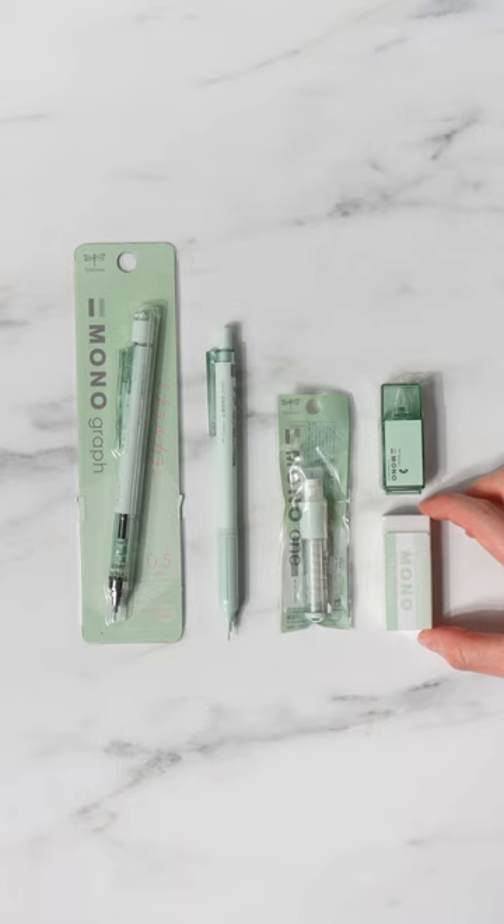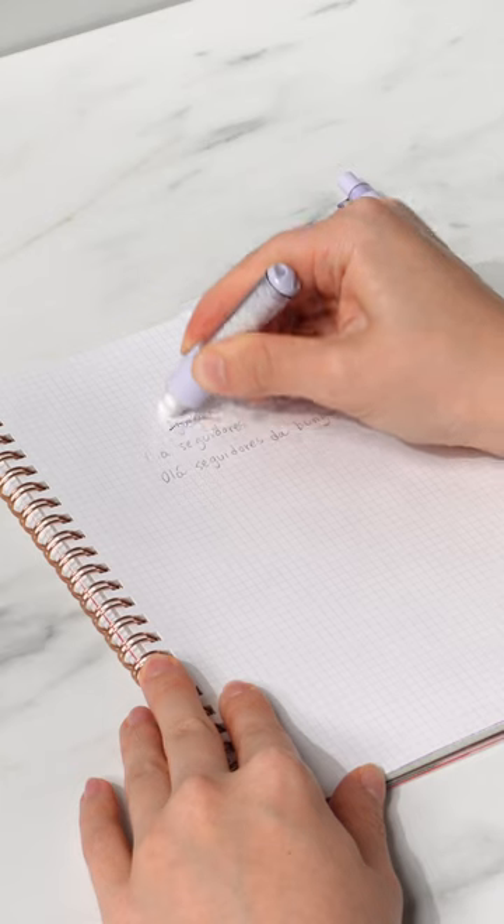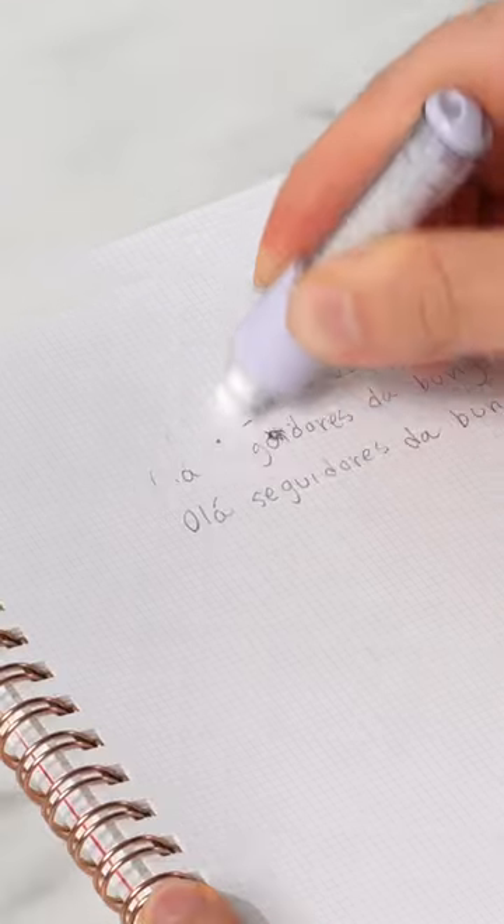The Mono erasers are one of the best erasers in the world and are also phthalate-free. The Mono 1 erasers twist out like the mechanical pencils, perfect for precise work.